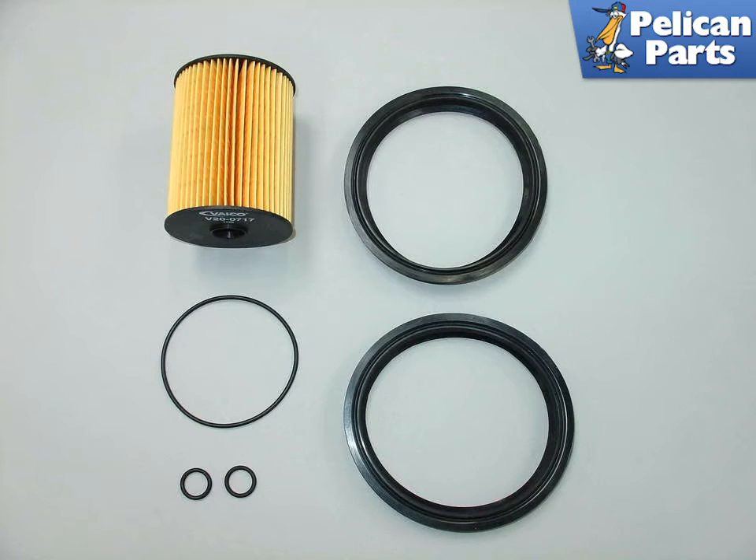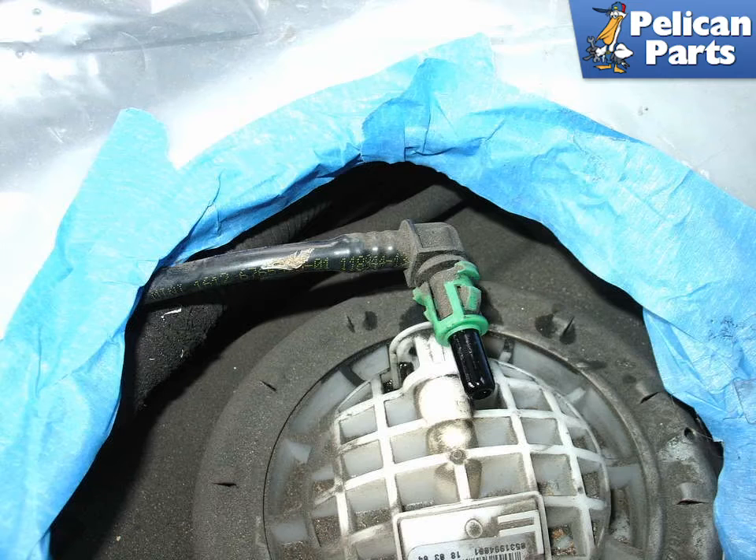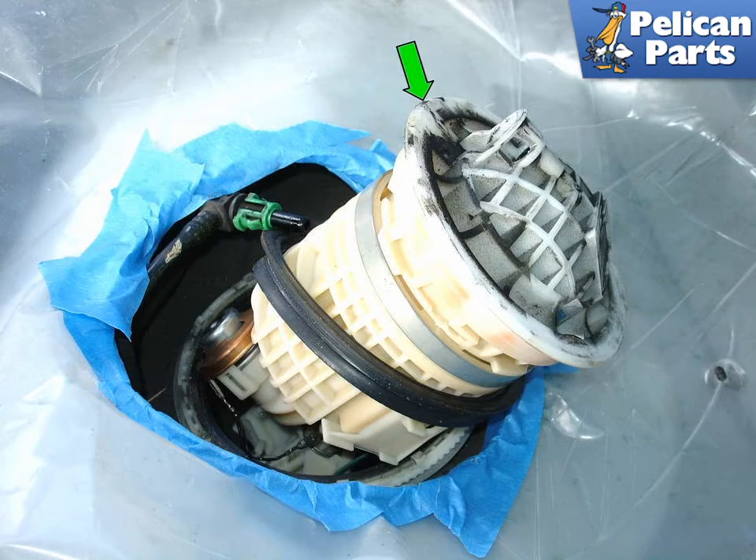Shown here is a new filter kit for the Mini Cooper and Cooper S. Begin by pressing in the two tabs — green arrows — holding the fuel line into the fuel filter assembly, then pull the line out. Now remove the retaining ring with a hammer and a flat-headed screwdriver. Next, pull the fuel filter and fuel level sender assembly up enough to access the upper cover — green arrow — and rotate it counterclockwise while holding the lower assembly.